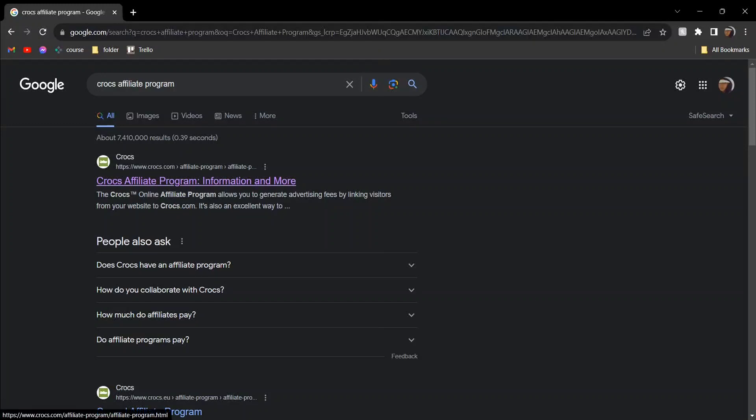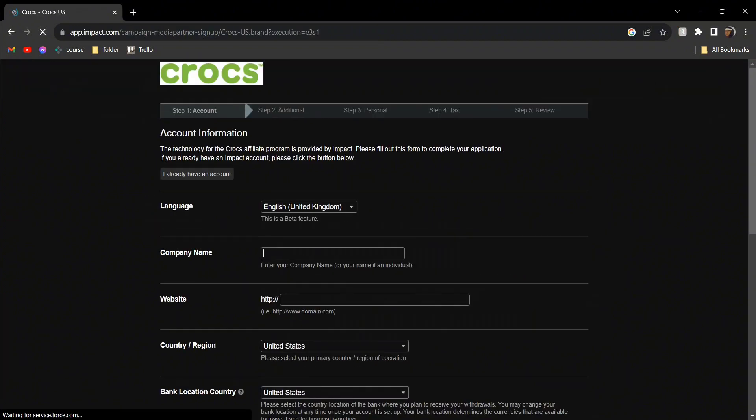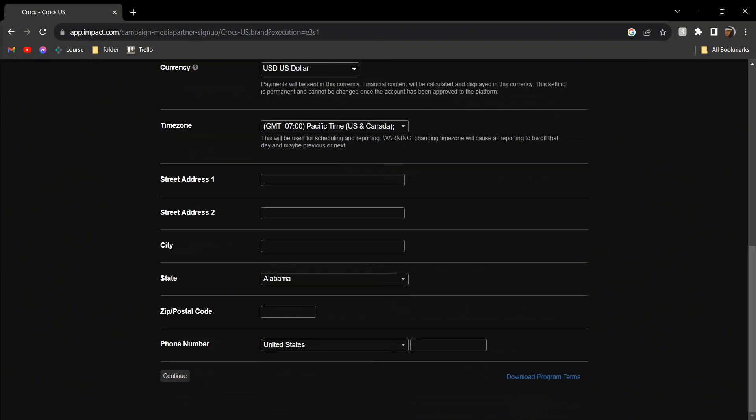Hey guys, today I'm going to show you how to join and sign up for Crocs' affiliate program. Head over to this website and then click on the 'fill out the application' sign that you see on the very top, and then just fill out this form. And there you go, this is how you can do it.